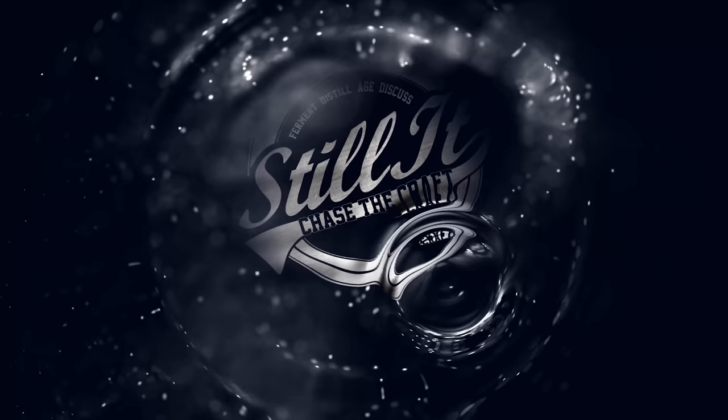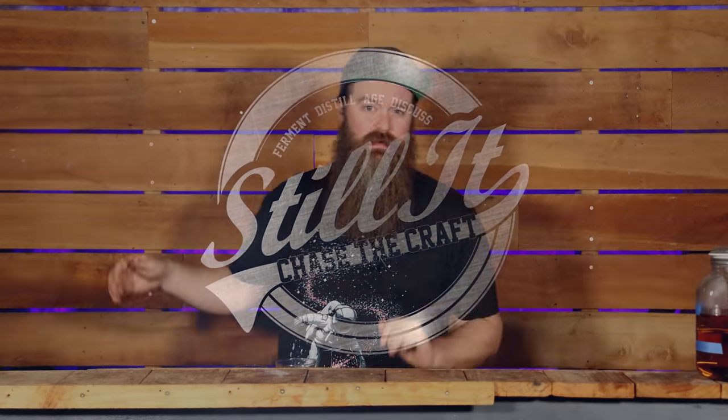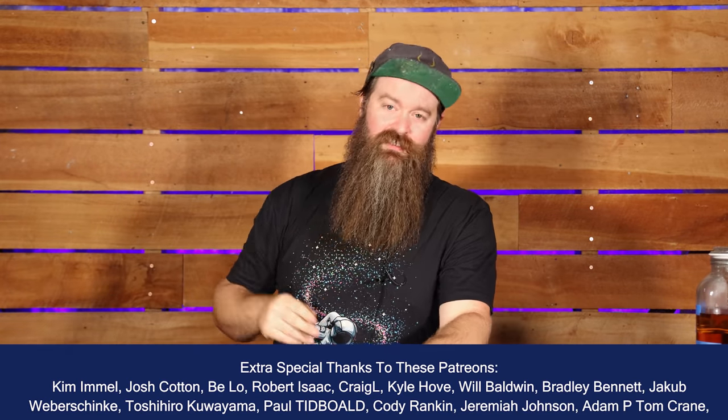Today I'm talking about why I just don't really care about four shots. How's it going chasers? I hope you're having a kick-ass week. I'm Jesse and this is Still at the Channel, all about chasing the craft of home distillation and making it a legitimate hobby.